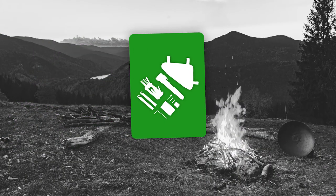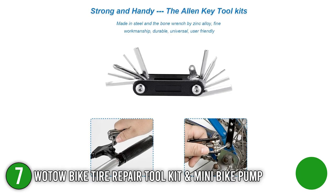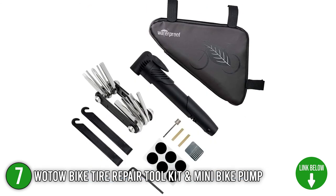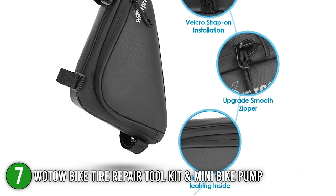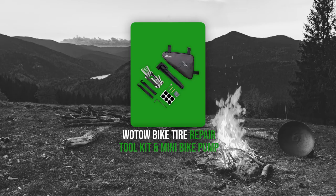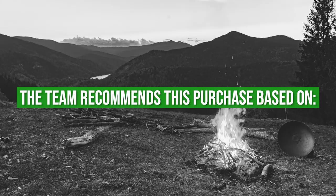The seventh bicycle pump toolkit on our list is the Wotau Bike Tire Repair Toolkit and Mini Bike Pump. This set is the ideal choice for emergency situations and tire repair, making it a great addition to your biking equipment, especially if you are traveling through rough roads and mountains. It is highly functional and convenient to carry, allowing you to toggle with your bicycle during your trip, on the roadside, or while at home. TrustedShoppingGuide.com has awarded the Wotau Bike Tire Repair Toolkit and Mini Bike Pump a 3 badge rating.